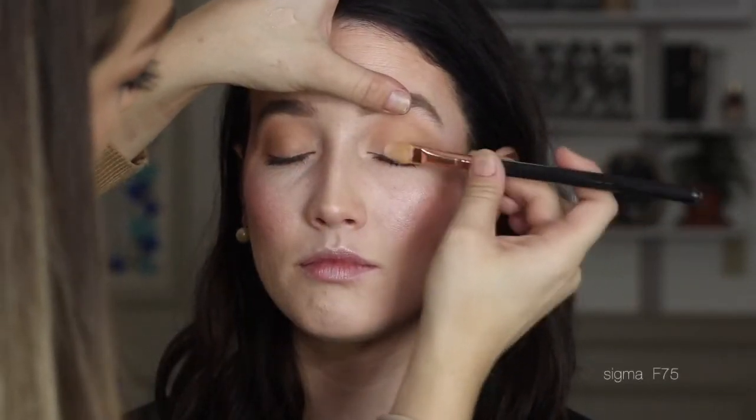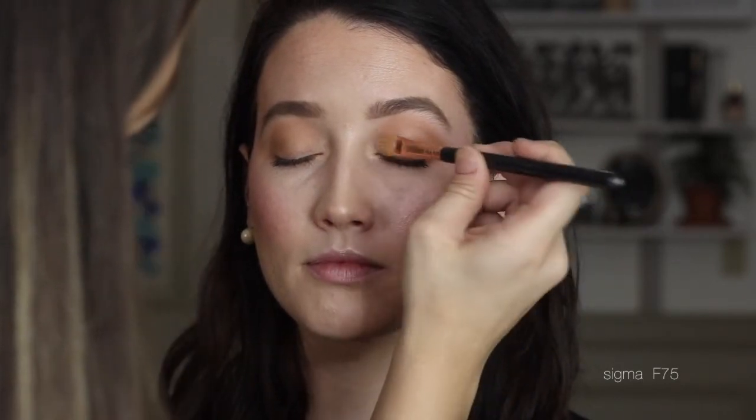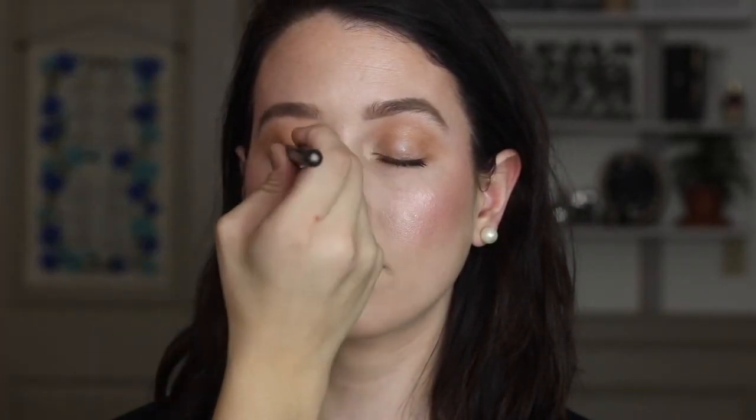Now I'm ready to add the gloss. I'm using just a simple Vaseline — I know there are gloss products but Vaseline works just as well. This look is more for photography and video rather than going out and lasting all day, so it's more aesthetically pleasing. This is the first time I've tried it on a client, and a little tidbit: do not apply the gloss before you apply the lashes because the lashes will not stick. You live and you learn!